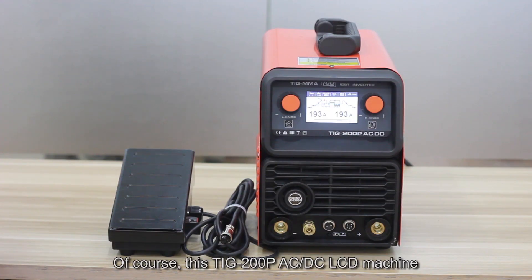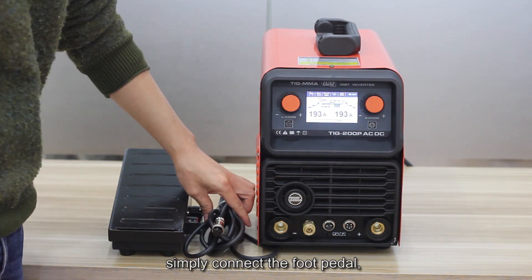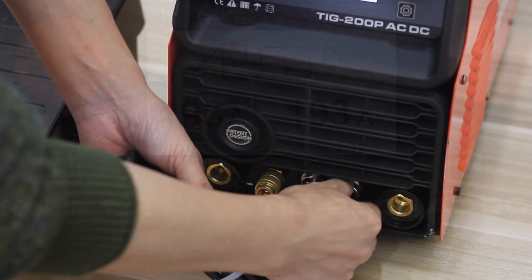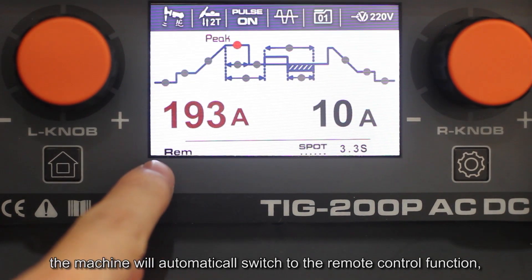Of course, this TIG-200 P AC/DC machine comes with the full foot pedal control function. Simply connect the foot pedal and the machine will automatically switch to the remote control function.